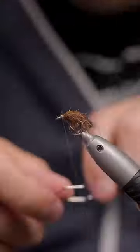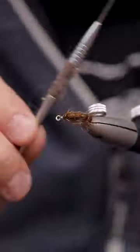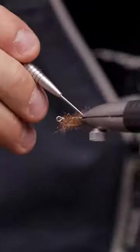Trim off those pheasant tail fibers, put in a whip finish, cut the thread, brush it out a bit and the fly will be done. Thank you so much for watching and please subscribe for more. I'll see you next time.